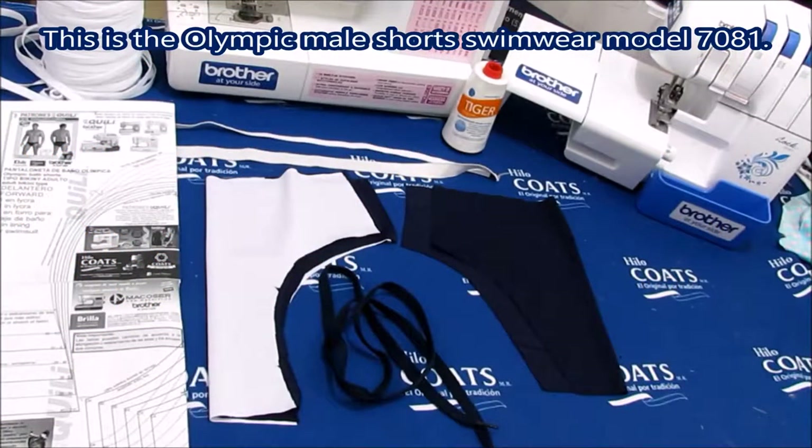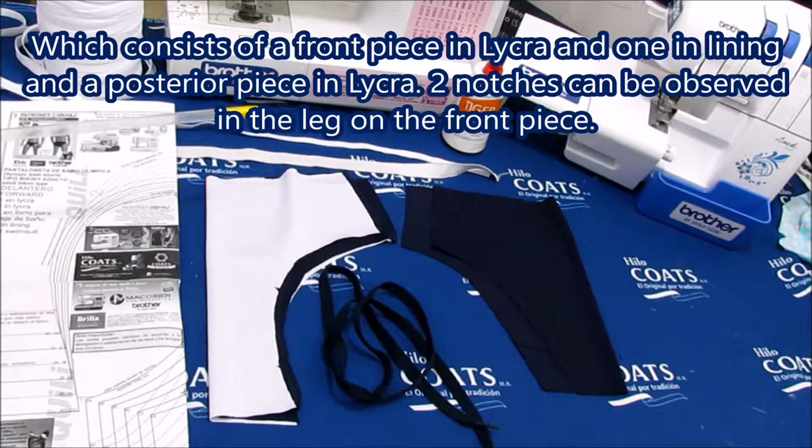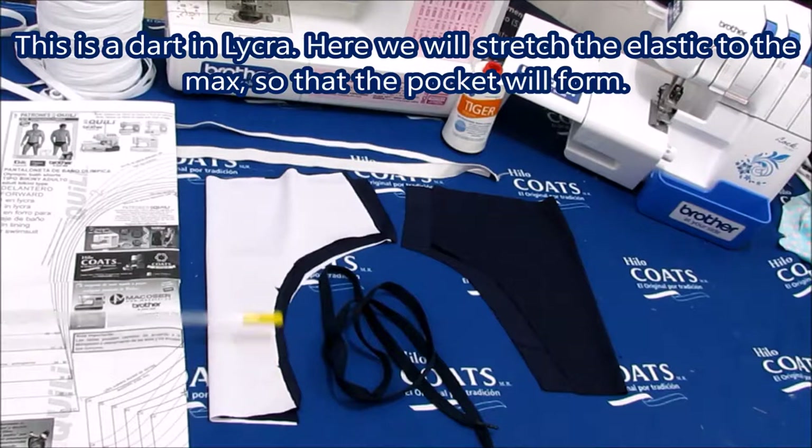This is the Olympic Mill Shorts Swimwear Model 7081, which consists of a front piece in lycra, one in lining, and a posterior piece in lycra. Two notches can be observed in the leg on the front piece. This is a dart in lycra.